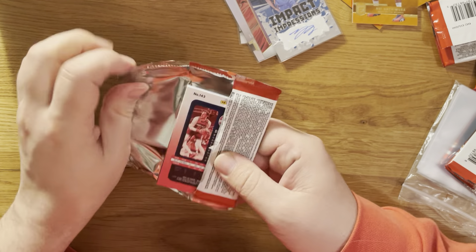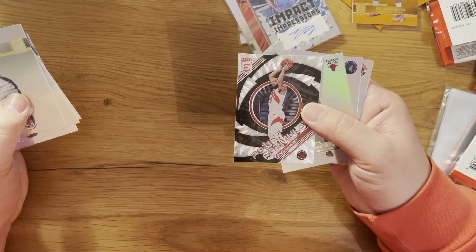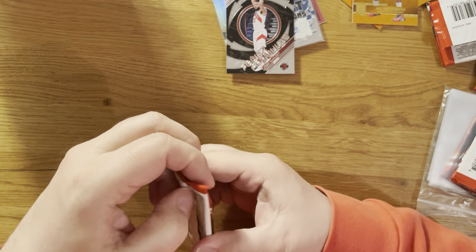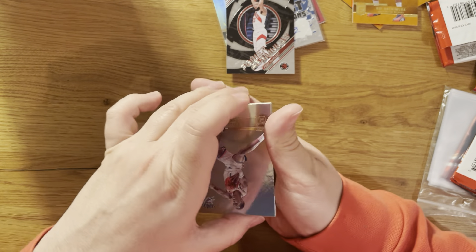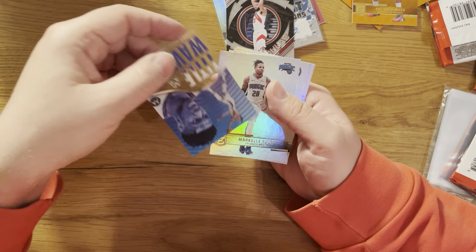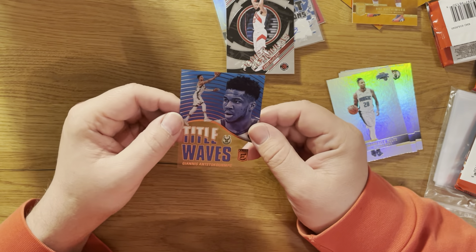Rui Hachimura orange! Kendrick Nunn and Zion Williamson - not sure if there's a Zion auto in this product even. The next one is Power Formulas - Fred VanVleet, very nice. The inserts are really collectible; some nice inserts in this product.